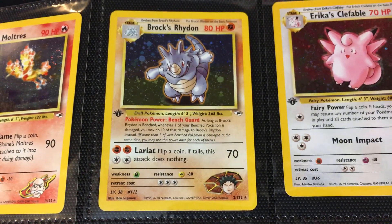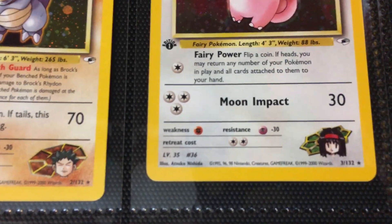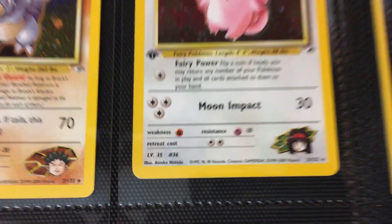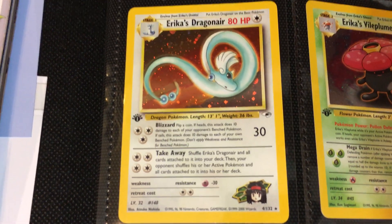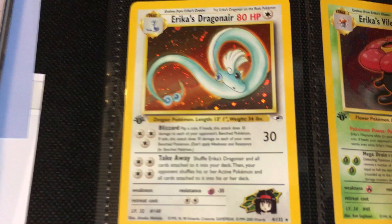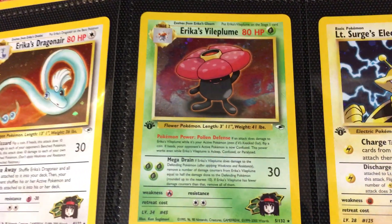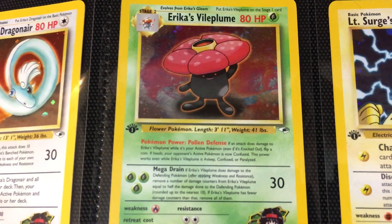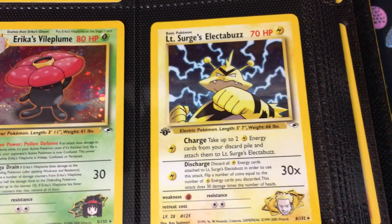Moving on to Brock's Rhydon. Then we have Erika's Clefable — this is a good example of Nishida, who will probably be the second most featured artist in this set. Then we have Erika's Dragonair, which is probably the card I think of first when I think of Gym Heroes. It's one of the more prominent cards; I think it's because of the nice quality art. Then you have Erika's Vileplume — for some reason this Vileplume is dark. All the evolutions for this Vileplume are super dark, and we'll see them later on.